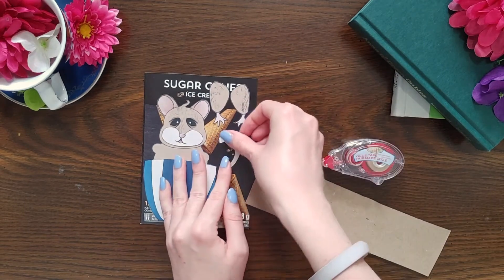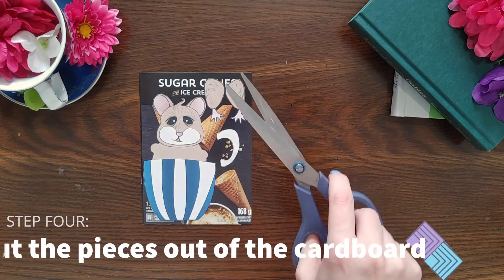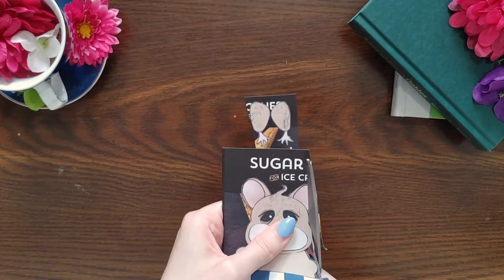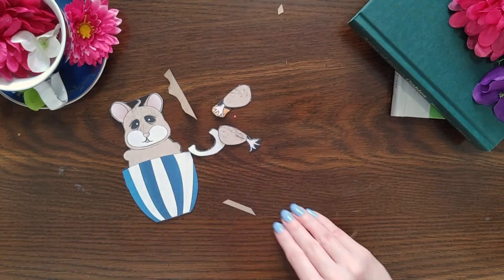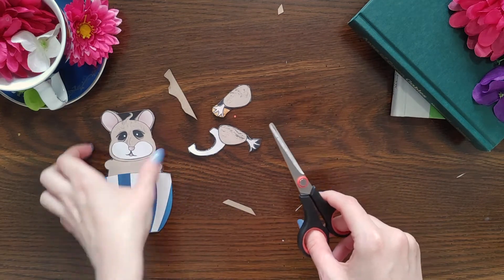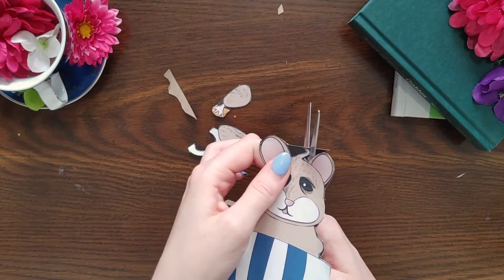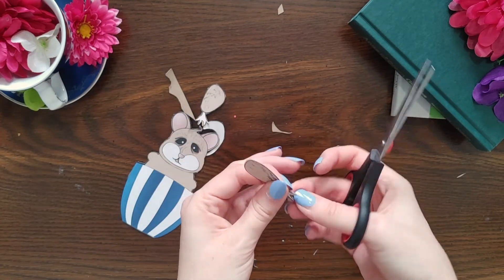Once you have all of your pieces stuck to the cardboard, grab some scissors and cut out each piece. If you're having a hard time cutting out some of the smaller details, you might need to grab some smaller scissors. If you're worried that your background will show through, either because your scissors are too big or because you're working on your cutting skills, consider using a plain cardstock or cardboard background.